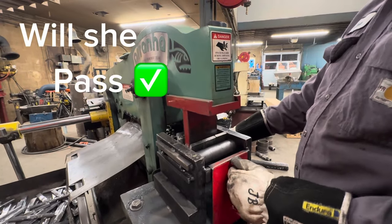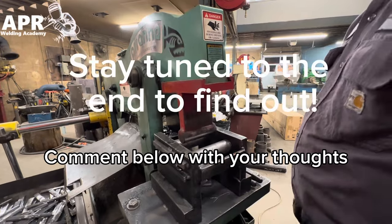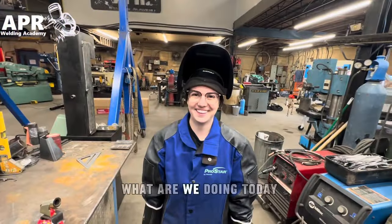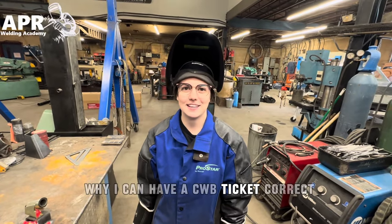Will she pass or fail? Stay tuned to the end to find out. What are we doing today? Big welding. Why? So I can have a CWB ticket.